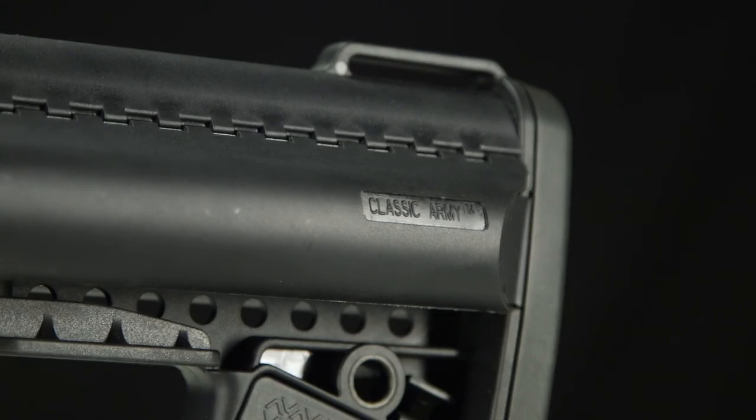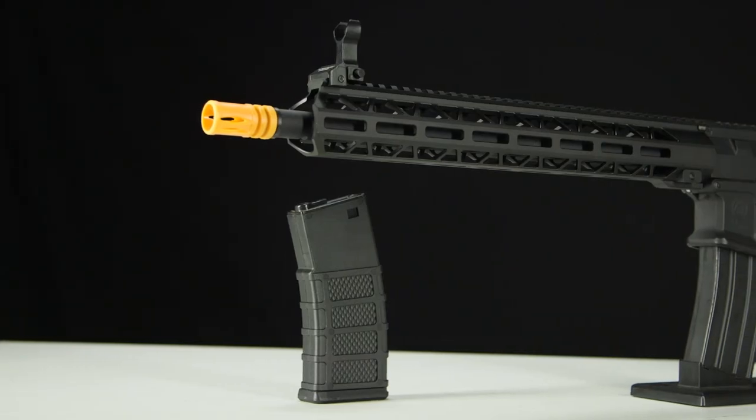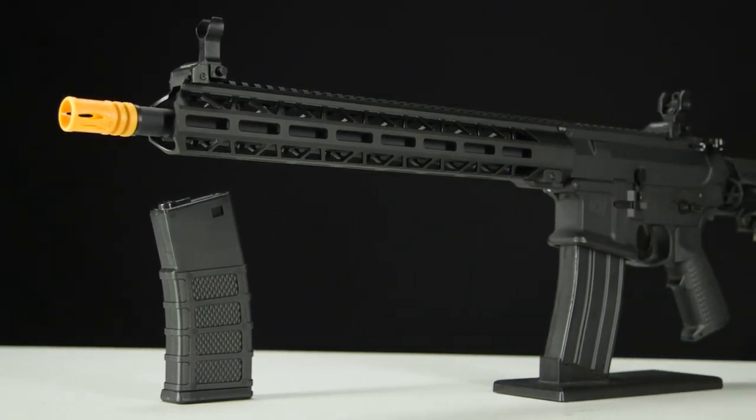The addition of a mod stock to the rear buffer tube not only enhances aesthetic appearance, but offers additional storage space for small items or batteries as well. All Nemesis models are available through your local licensed Classic Army dealer.